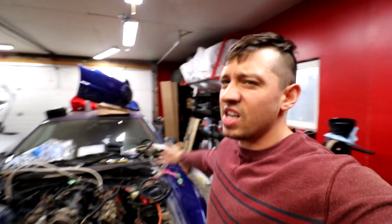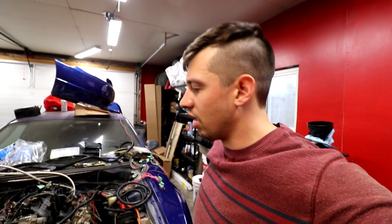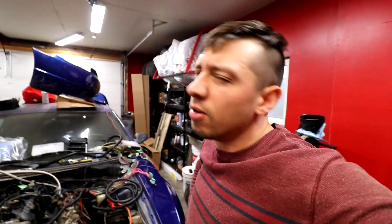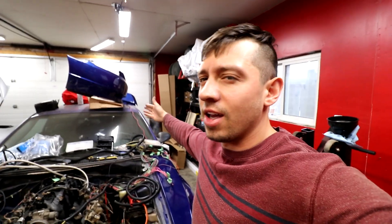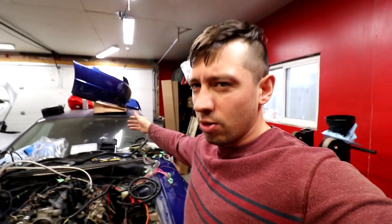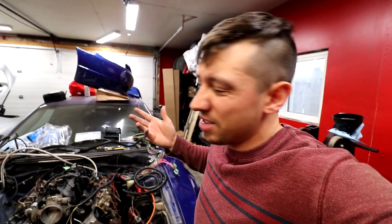We're just trying to have a budget build - the 'baloney pony.' The name is courtesy of Ryan. I don't know your last name but Ryan, yes, you named the car the baloney pony - aka 'riding the baloney pony.' It's like a penis, and pony is also a Mustang, so it kind of makes sense.